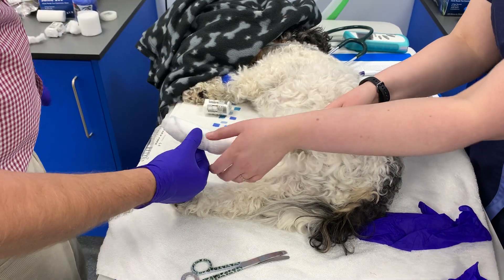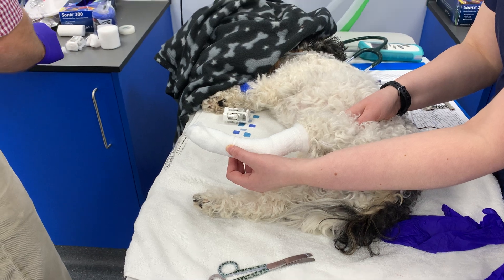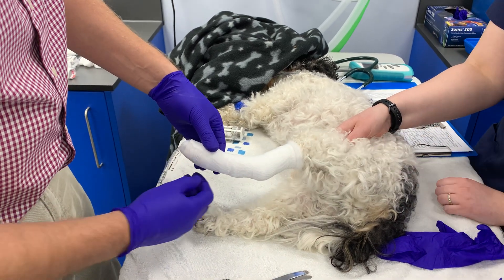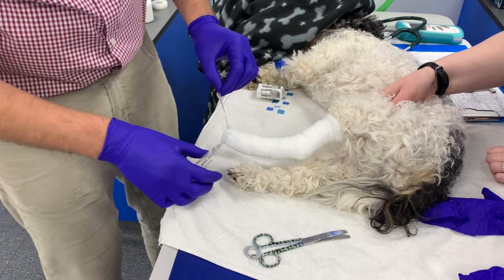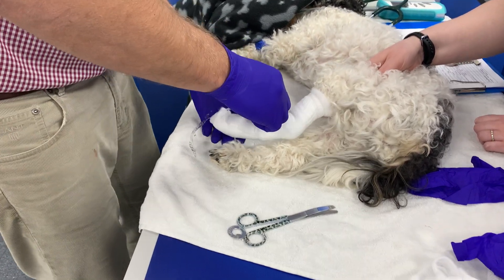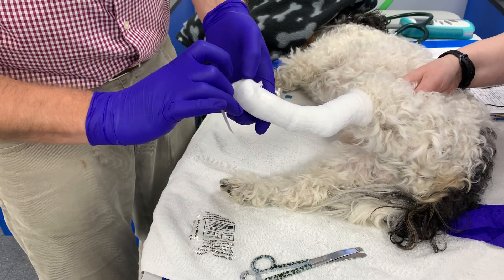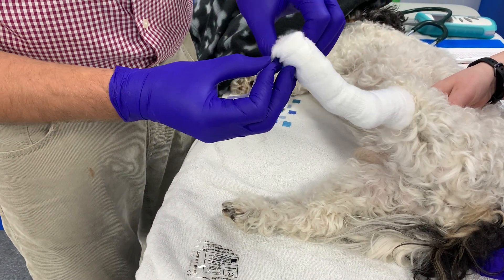Just pop a finger there please. We don't like knots when we're doing a cast because they're going to create areas of pressure, so we're just going to use a little bit of tape. And this is the point at which we apply these stirrups. So there's our dorsal stirrup — twist right at the base. A good bit of firm proximal pressure. It starts to reveal those central toes, and that's where we want this bandage to stay so we can just see and feel those central toes.